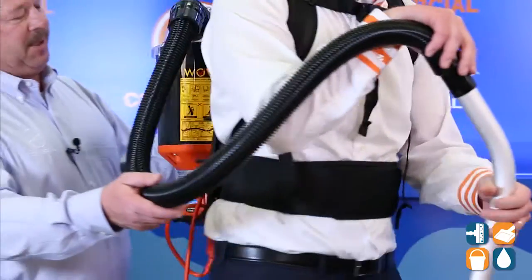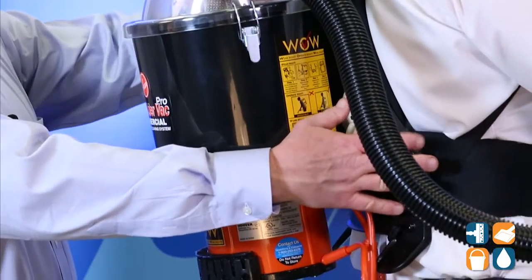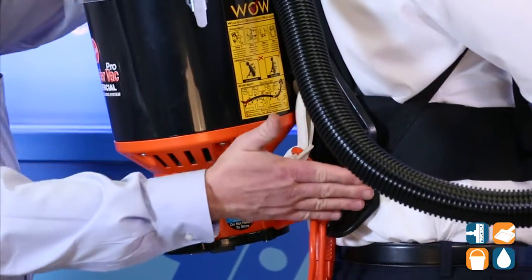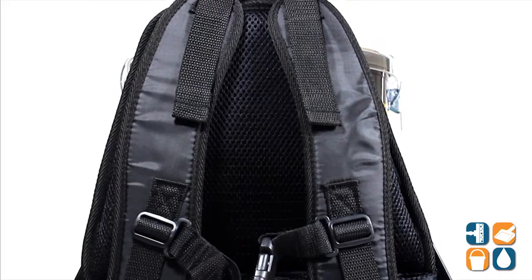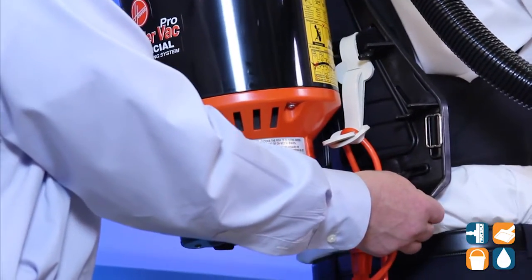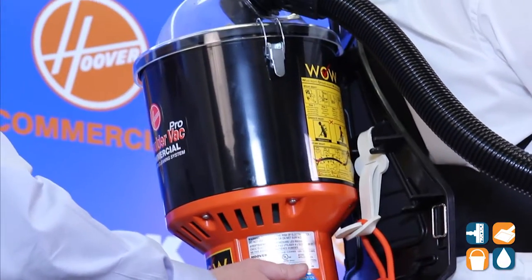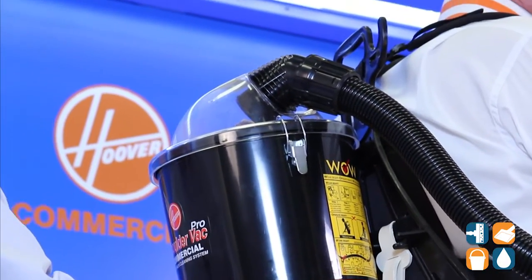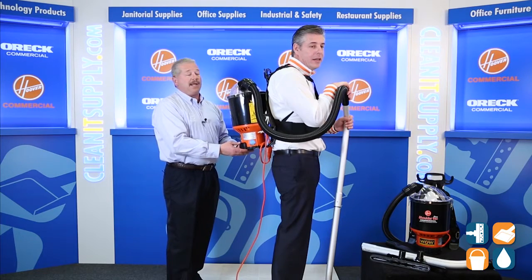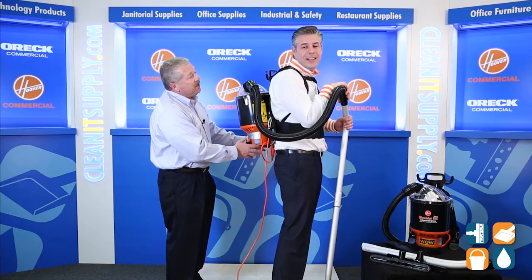Just turn around here and I'll give you some insights on how we designed this. We talked about the discomfort on your back — we had a chiropractor design this harness. So as you can see and feel, all the weight's on your hip. A byproduct of backpack cleaning is the backside of the user gets hot, so if we're talking about comfort and productivity, you don't want your fanny to be hot.